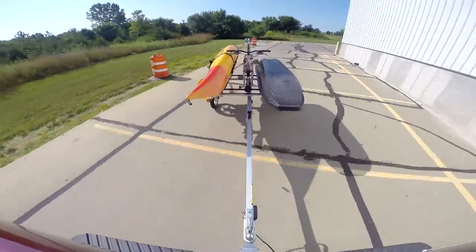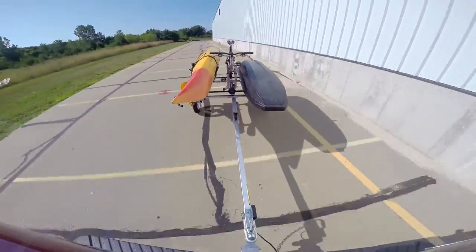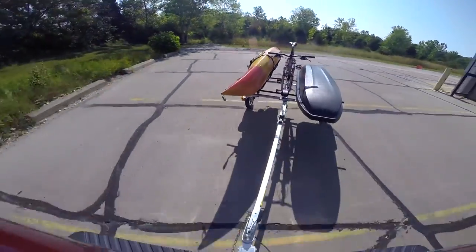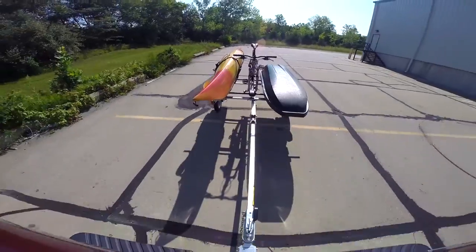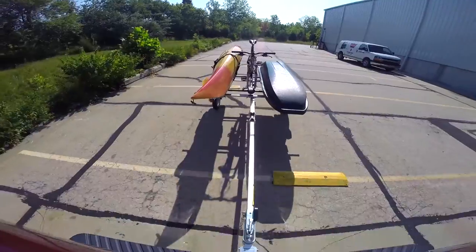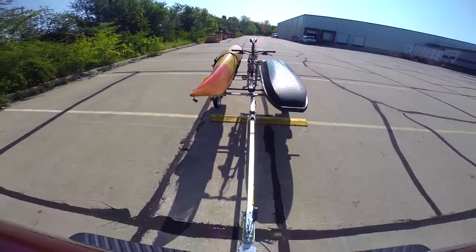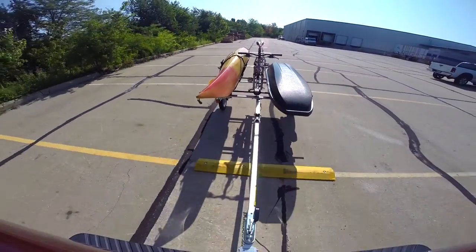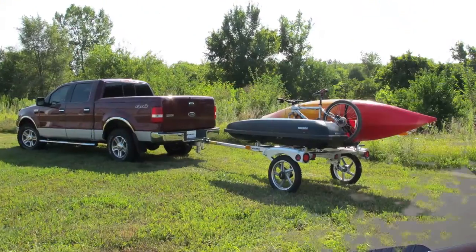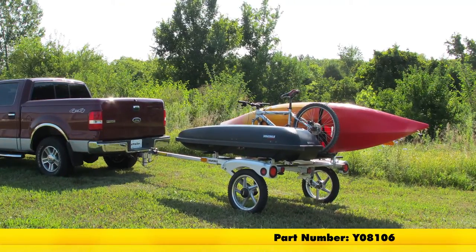With our gear all loaded up, we're going to take it out on our test course and show you how it performs. We're going to take it through our slalom course, which offers side-to-side movement giving a real-life example of making quick turns or going around curves. As we make our corner, we'll hit our alternating bumps course to show side-to-side movement and simulation of hitting potholes. Then we'll go through our solid bumps course, which shows how this would perform going in and out of parking lots or over speed bumps. That's going to do it for today's review of the Yakima Rack and Roll Trailer 66-inch Bars, part number Y08106.